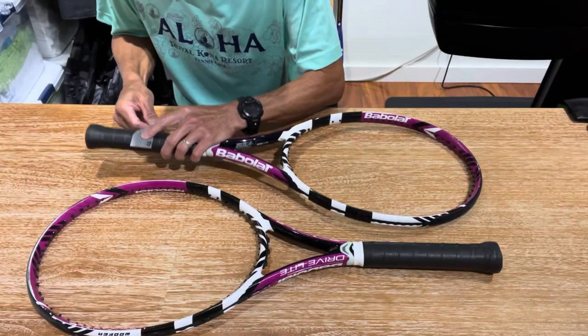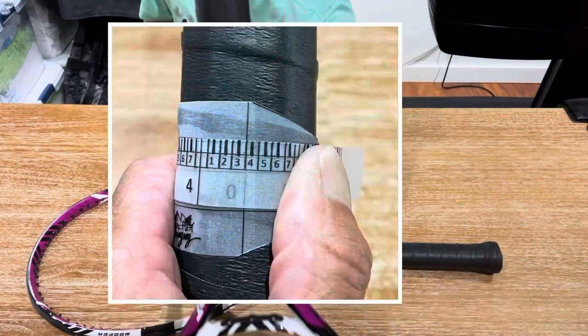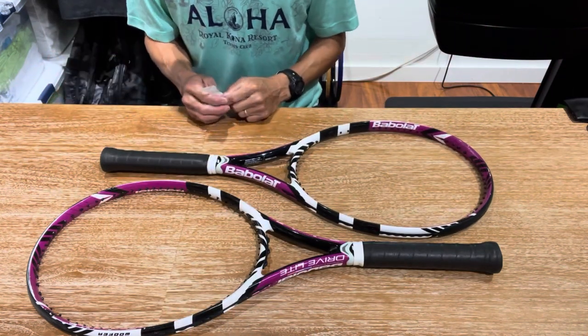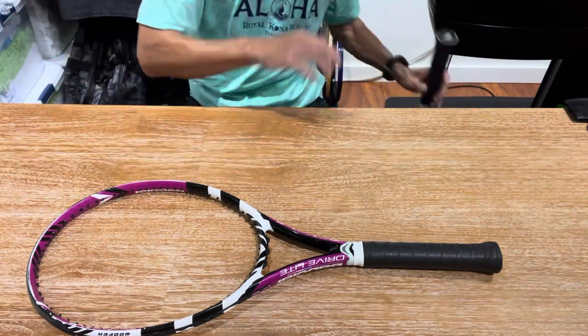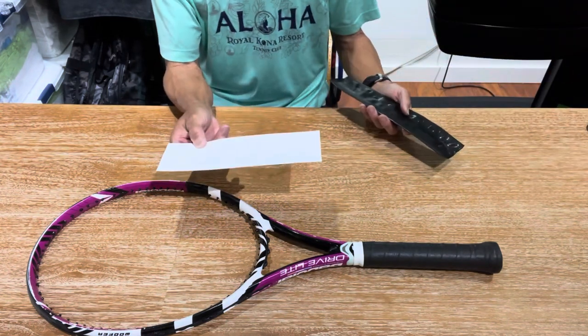Taking the final measurement on racket number two — it's right there, right between three and number four. These two rackets are now perfectly matched in terms of grip. I did mention earlier that I was going to use the half-size heat shrink sleeve on racket number one — let me explain why.